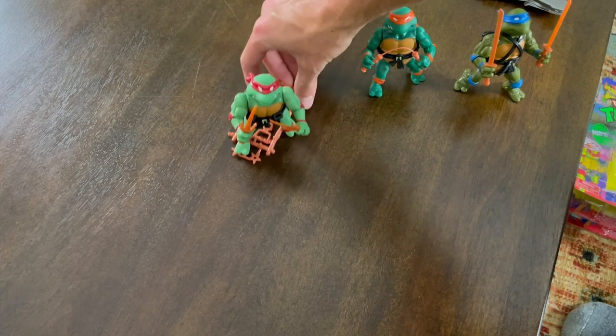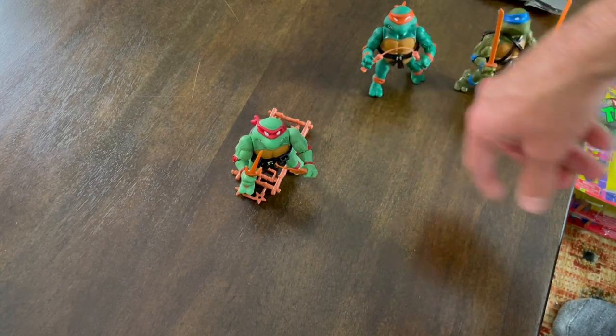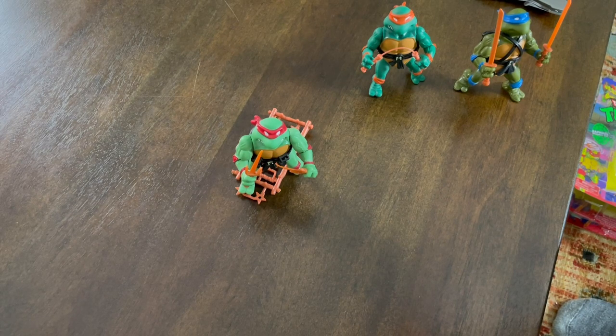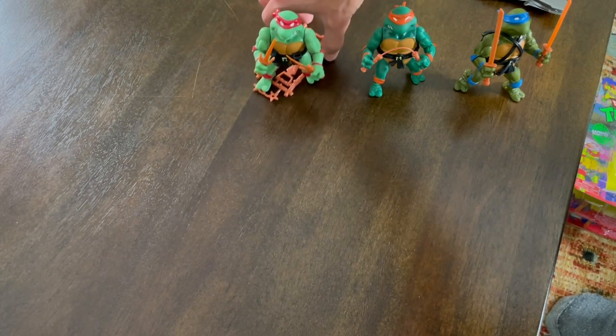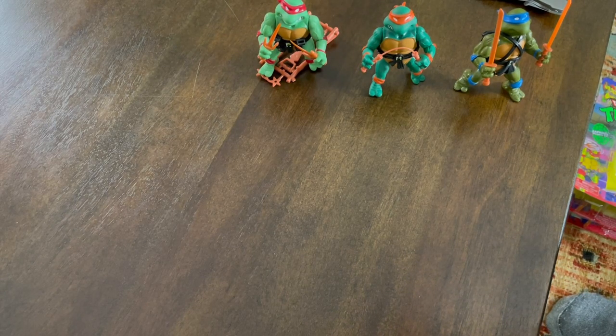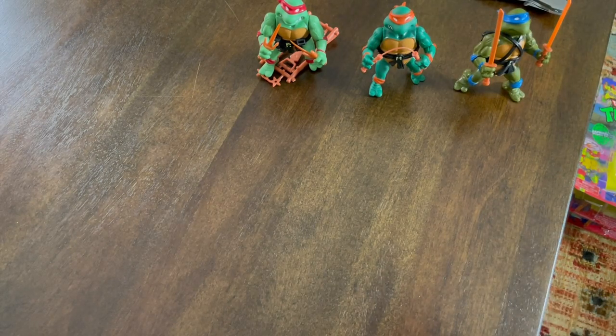Before we move on to Donatello, I want to point out that Raphael does not stand up hardly at all. I'm not sure if it's a mess up in the mold in the legs. I end up having to put him on his little weapon rack and put the feet in the little holes, which is obviously not how he's supposed to stand up. They should be able to stand up just like Michelangelo and Leonardo. Raphael is having a nearly impossible time standing up on his own, so he's going to need a little assistance.